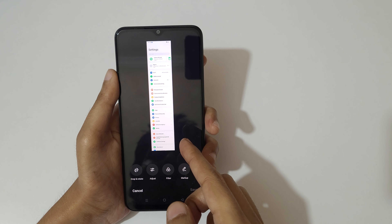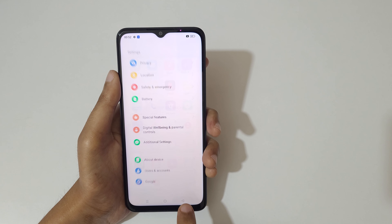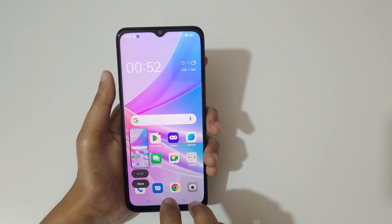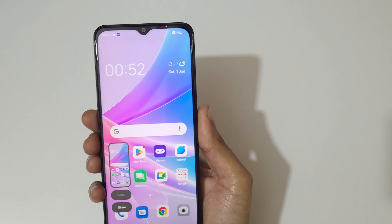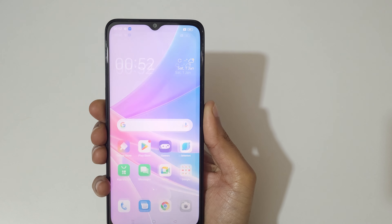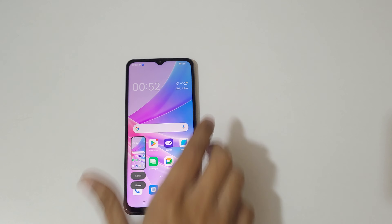So guys, this is the method to take a screenshot in the OPPO A78 5G smartphone really easily. Thanks for watching — if you have any questions related to this video, let me know in the comment section below. Please like, share, subscribe, and click the bell icon for the latest updates.